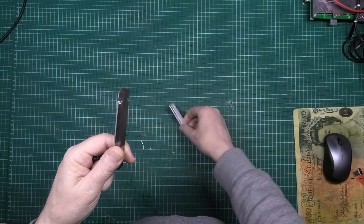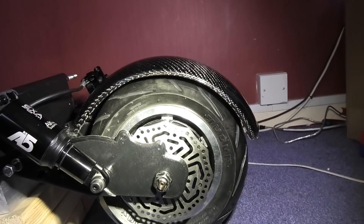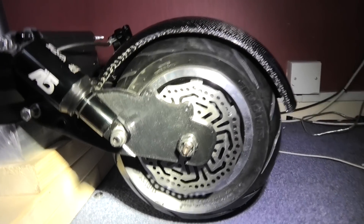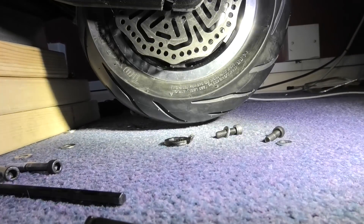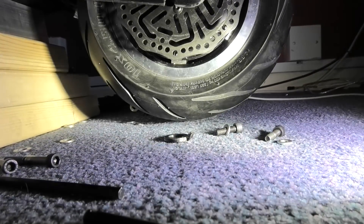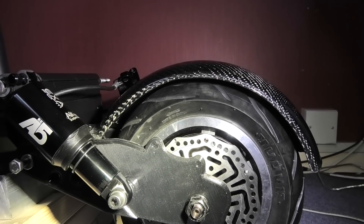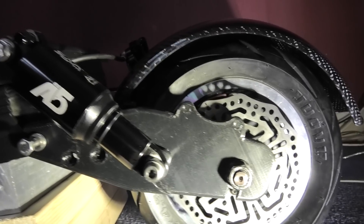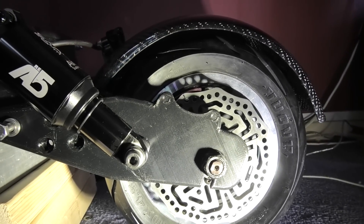That is actually a 10% infill swinging arm suspending the wheel - it looks like it's just off the ground. I'm damn sure the carbon fiber version is going to work. I haven't put the brake caliper on yet, this is just to make sure everything lines up, and it works perfectly.